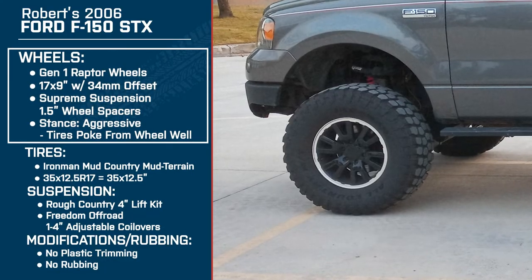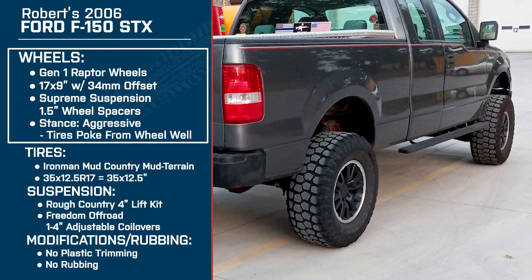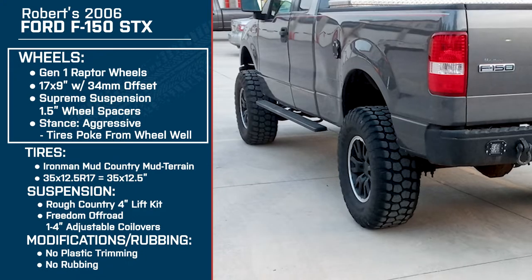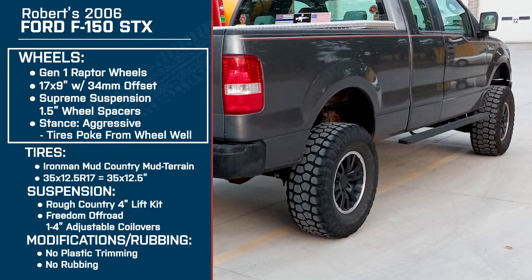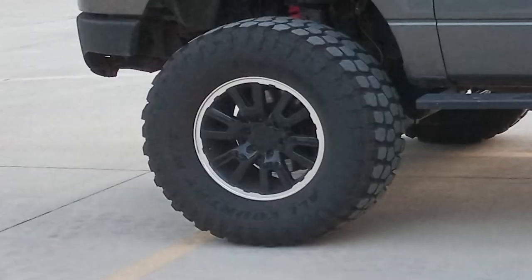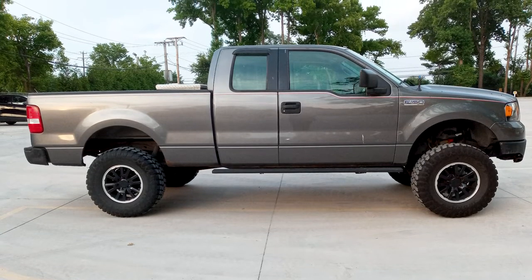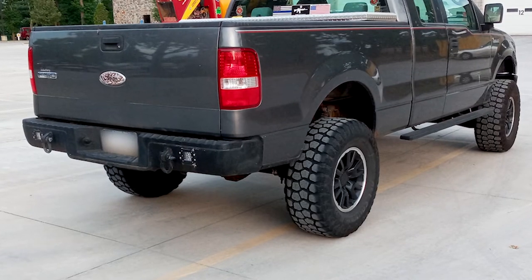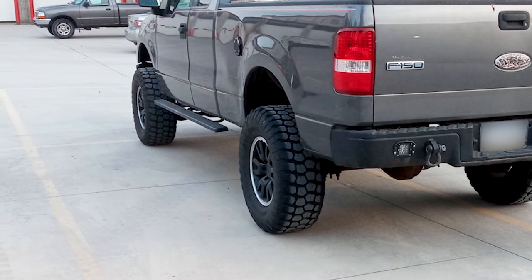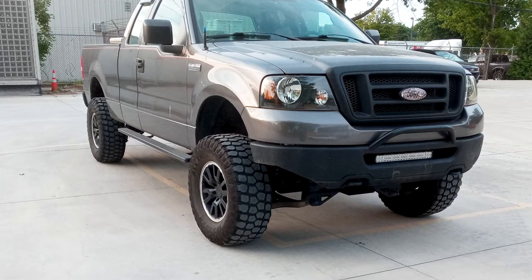So let's dive into the wheels. You've got the 17 by 9 inch Gen 1 Raptor style wheels with a 34 millimeter offset and you're also running those Supreme Suspension one and a half inch wheel spacers — a pretty aggressive stance with some tire poking out from the fender. What drew you to this wheel? I like the way it looks. I'm a big fan of black; I don't like a lot of polished aluminum or chrome. The Raptor style, I just love the way it looked on the trucks. It pokes out, but it's not insanely wide — it's about an inch and a half give or take, and it looks pretty nice.